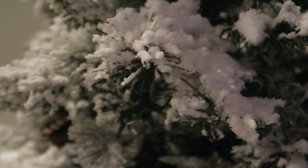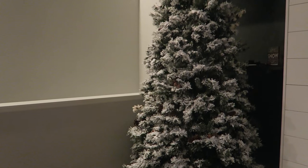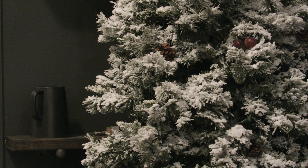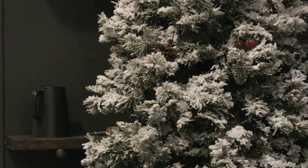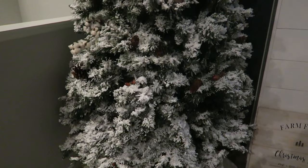Hi you guys, welcome back to my channel. Today we're doing a highly requested permanent snow flocking DIY for your Christmas tree. I got this off of Amazon and if you're interested in how I did this myself, stay tuned.